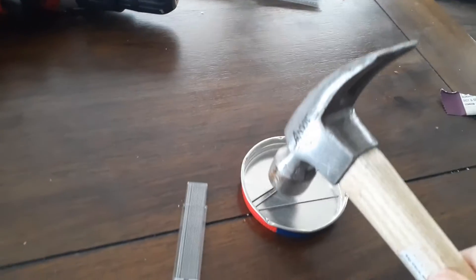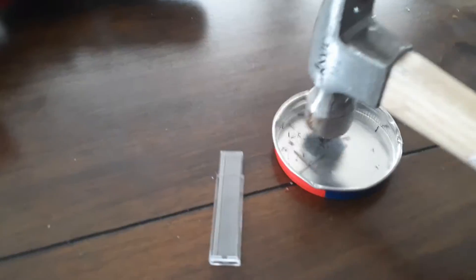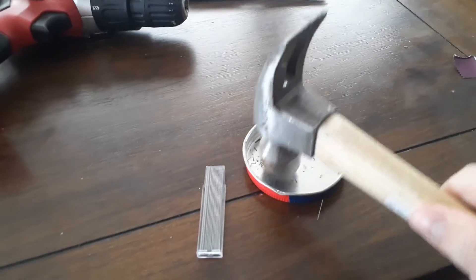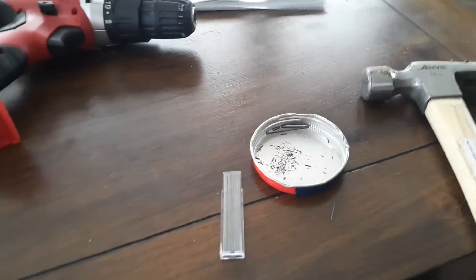I'm just going to crush it with that hammer. You do about that fine. It's so squishy. I'll bring you guys back when I'm done.